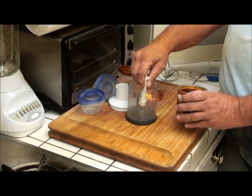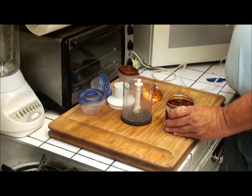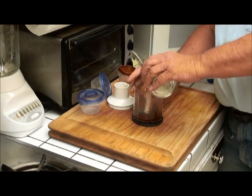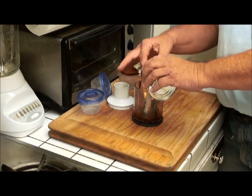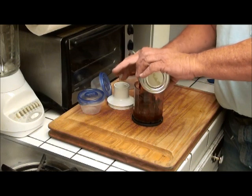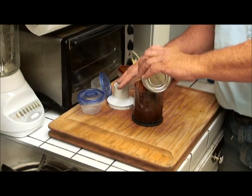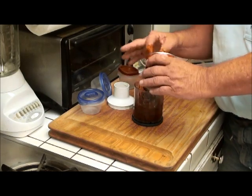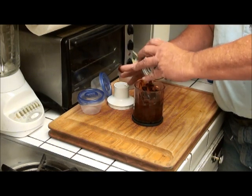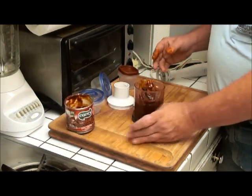I have one of these small little blender type things that came with my submersion blender. What I do is I put this all in here. I use the sauce and the chipotles themselves. Now we just go ahead and get all of it back in here — a little more sauce. This will be an idea that you can use to keep your chipotle for a long time.